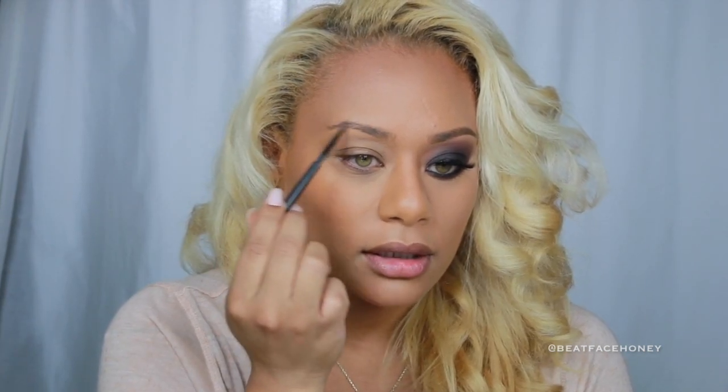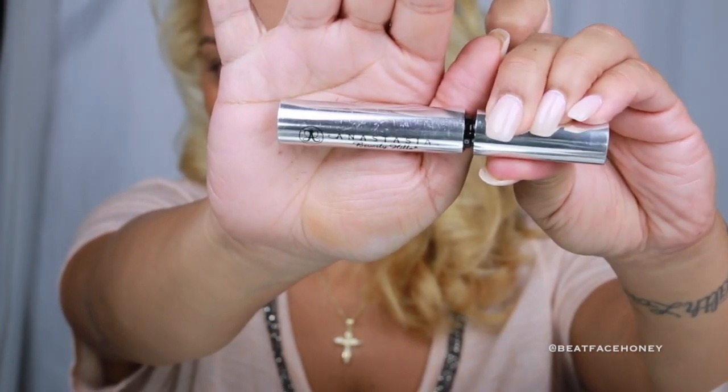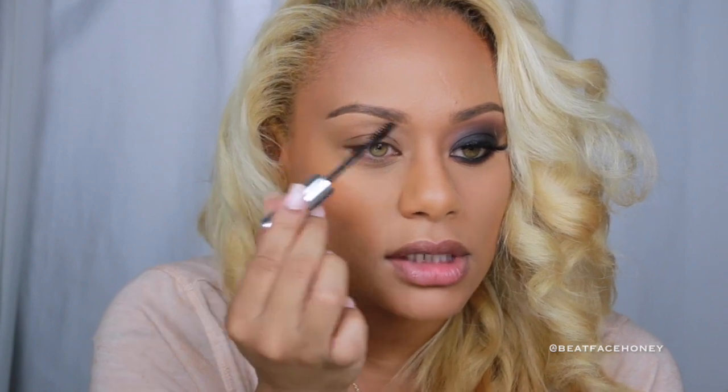So without further ado, stay tuned to learn how I did it. I'm going to start by using Old Faithful — this is Max Spiked. I am barely, barely pressing here. I'm going to define the brow by using a little concealer and running it along the edge, blending that out using just my finger. Taking a clear gel from Anastasia Beverly Hills — this is going to help spread my brow pencil through the eyebrow and keep it in place like brow hair gel.